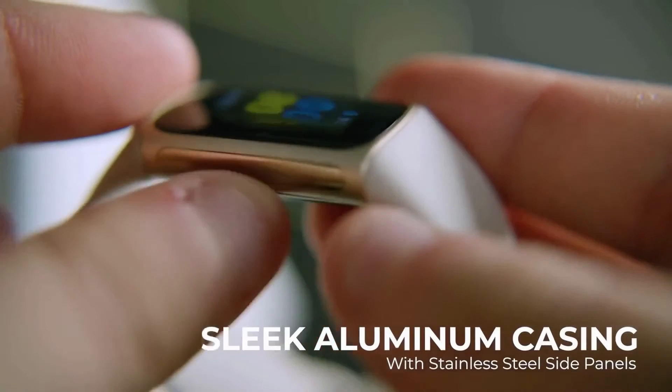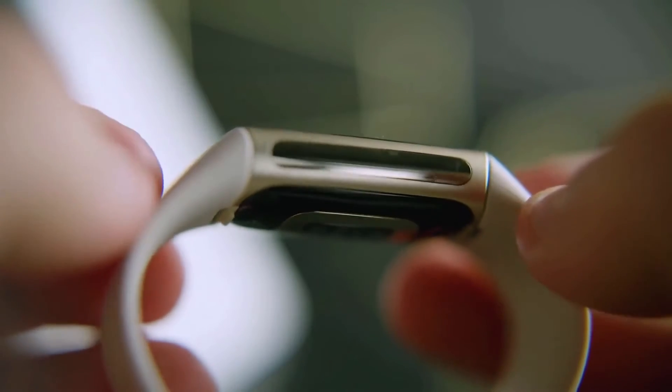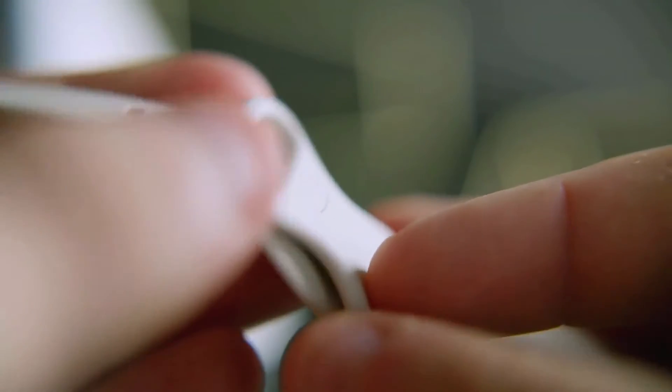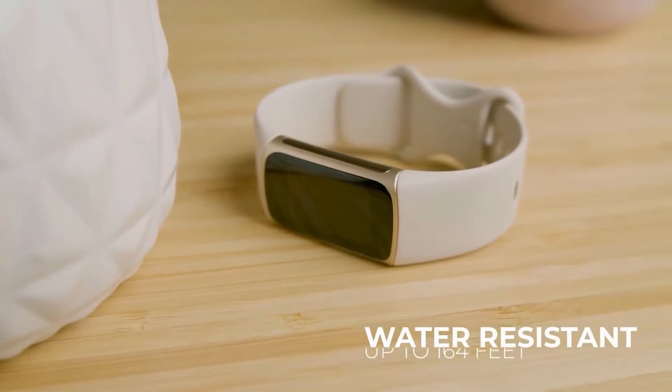It's housed in a sleek aluminum casing with stainless steel side panels for added durability. It's slightly wider than its predecessor but also slimmer, which makes it more comfortable for daily usage or while sleeping. It comes with two silicone bands depending on your wrist size, with additional bands available for purchase such as a perforated strap for exercising. The straps and tracker are water resistant up to 164 feet, so it's suitable for swimming.